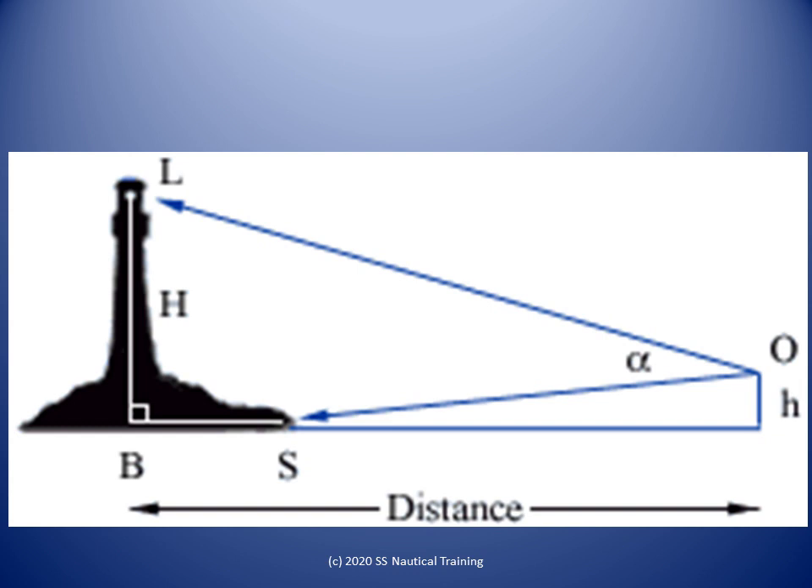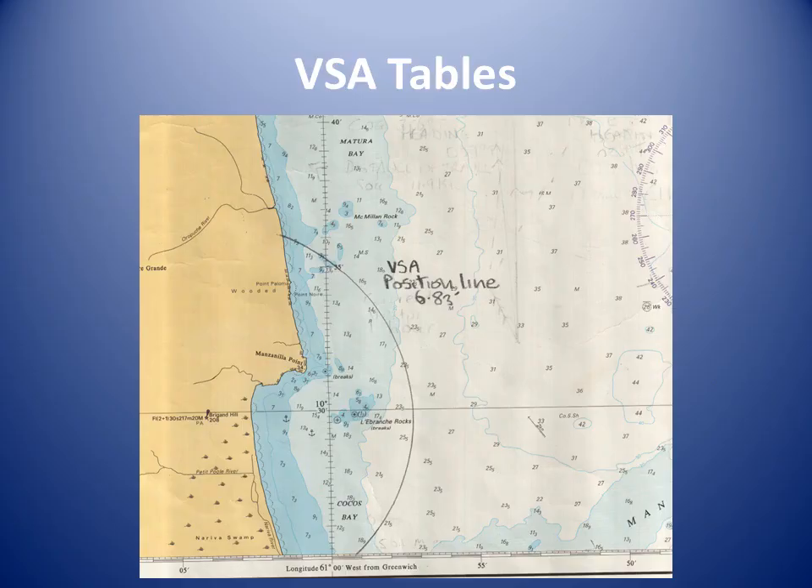The distance to the object is found as follows: 1. Subtract the height of eye from the height of the object. 2. Add the observed angle and the dip of the shore horizon. 3. Divide step 1 by step 2, and multiply it all by 1.86. Similarly, a distance line of position can be obtained by using a sextant to measure the angle of arc between, for instance, the light and chart datum of a lighthouse or any other structure of known elevation. Once the angle is corrected for index error, the distance can be found in a table called distances by vertical sextant angle.